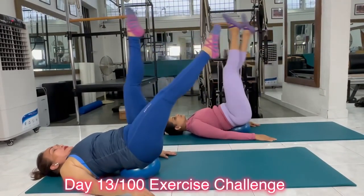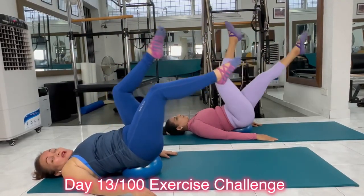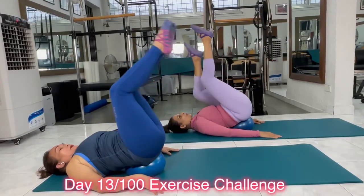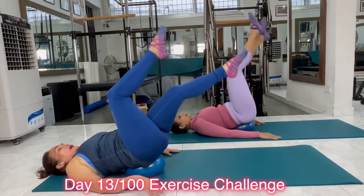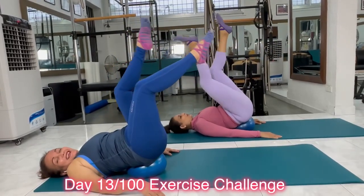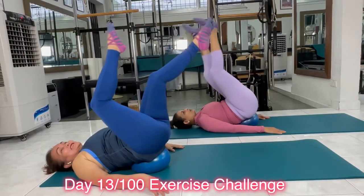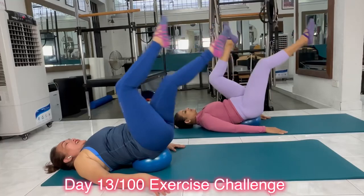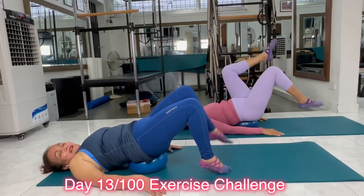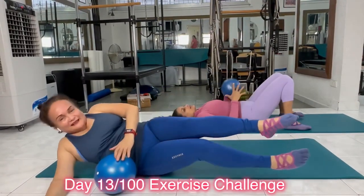Keep going. You can slightly bend the knees. This is more challenging because the ball is very wobbly. Keep going. Pull the belly in. And up — are you still with me, Sneha? And up, almost gone. Last time. And release and relax. Now release, let go. And come back up.